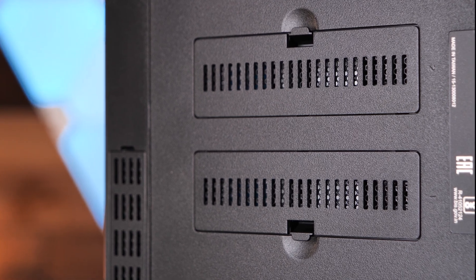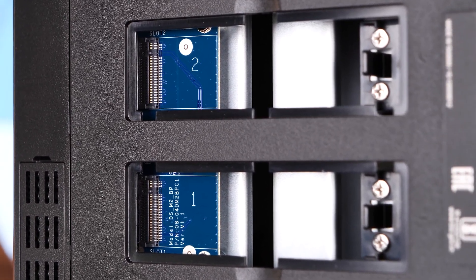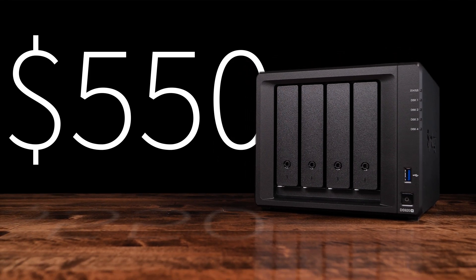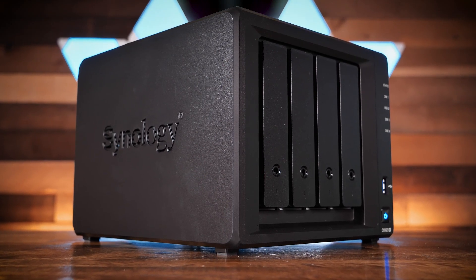And last but not least, on the bottom of the unit we find two NVMe M.2 drive slots dedicated to disc caching. The Synology DiskStation DS920 Plus is available from Amazon for around $550 without discs. Alright, enough talk about the unit itself — let's see how it performs.